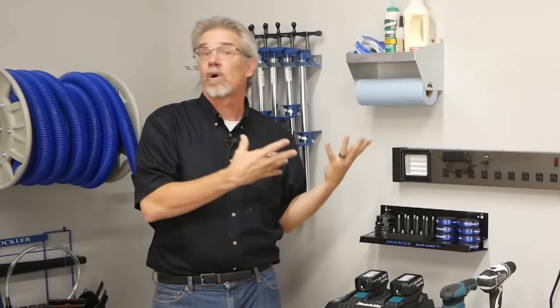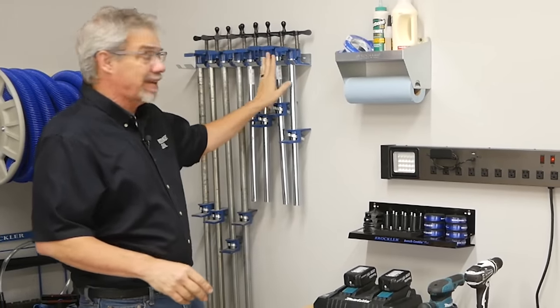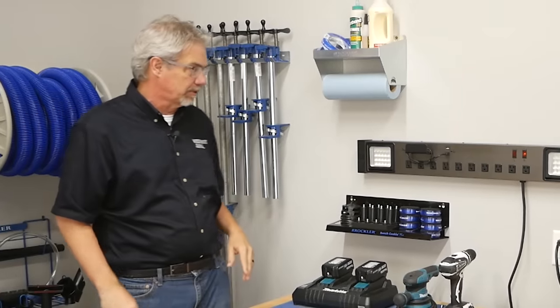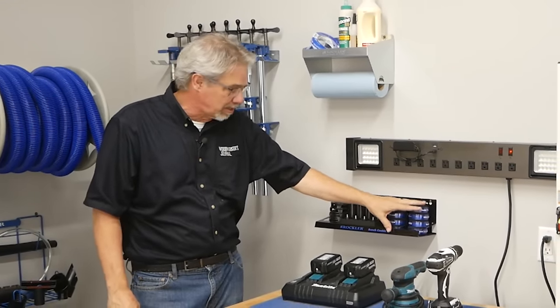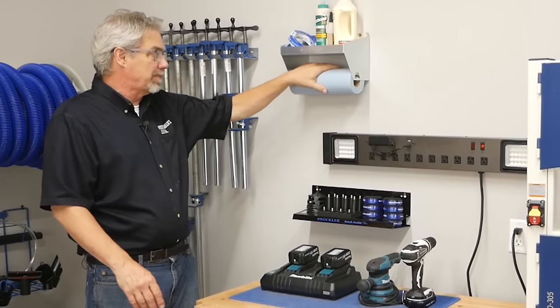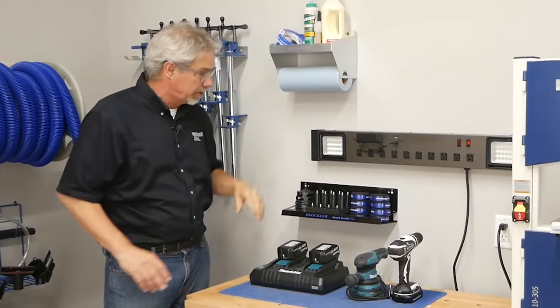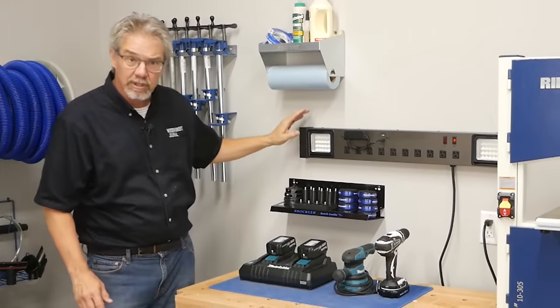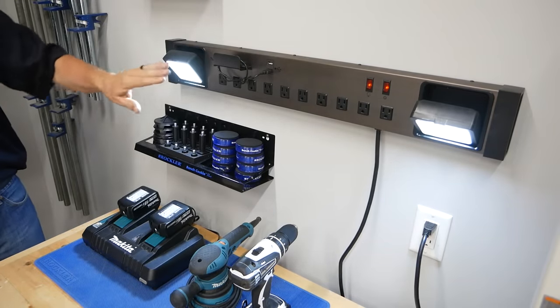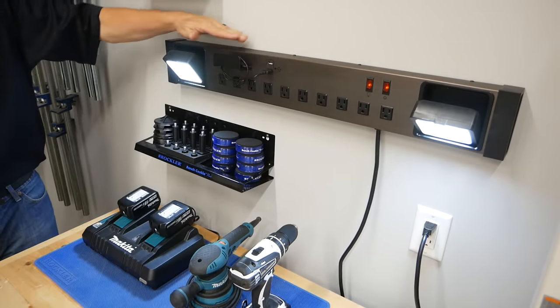Let's talk about how we utilize the wall for storage. You can't have too many clamps, and hanging them on the wall is super efficient. Plus, we've got our bench cookies here and all their accessories. We've got a shelf for our glue and paper towels to clean up the glue mess when you're done. We also have a wall-mounted power strip that has task lighting, a USB charger, and a place to set your phone.